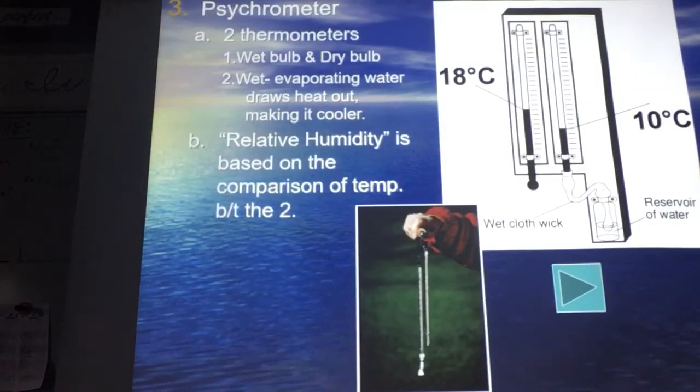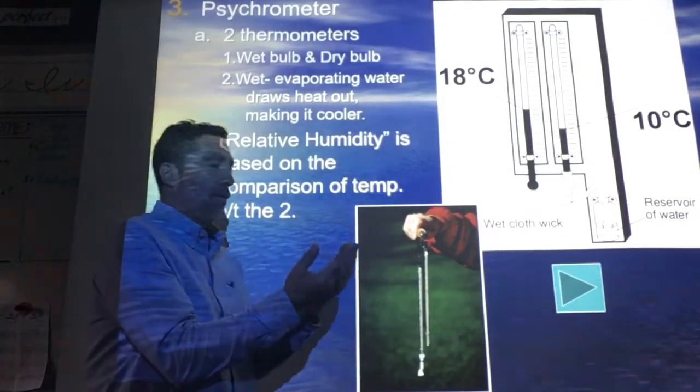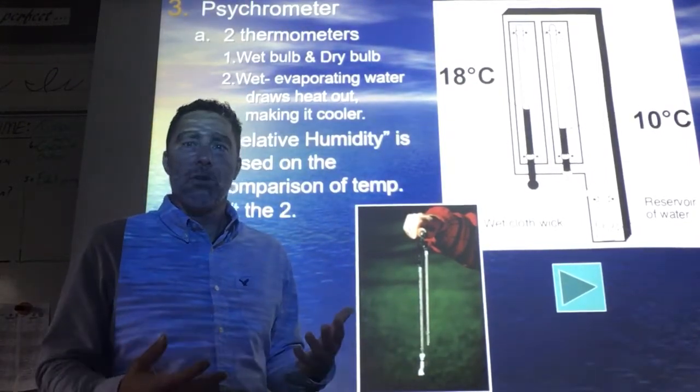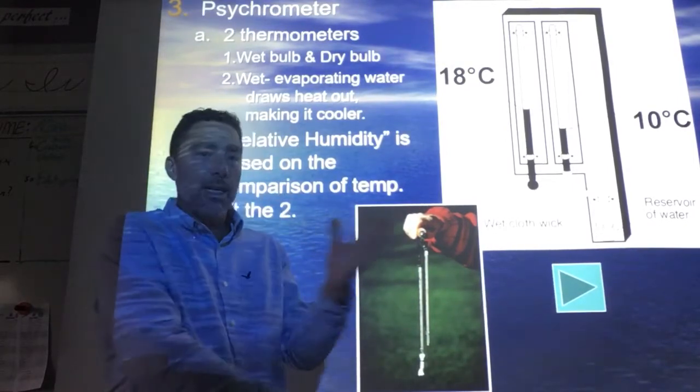A psychrometer — some of you were working on that one where you have a wet and dry bulb. That's where I talk about if you walk out of a shower that was just 100-degree water on you and you step out right away, you feel cold. Because that water is evaporating off of you and taking heat with it.